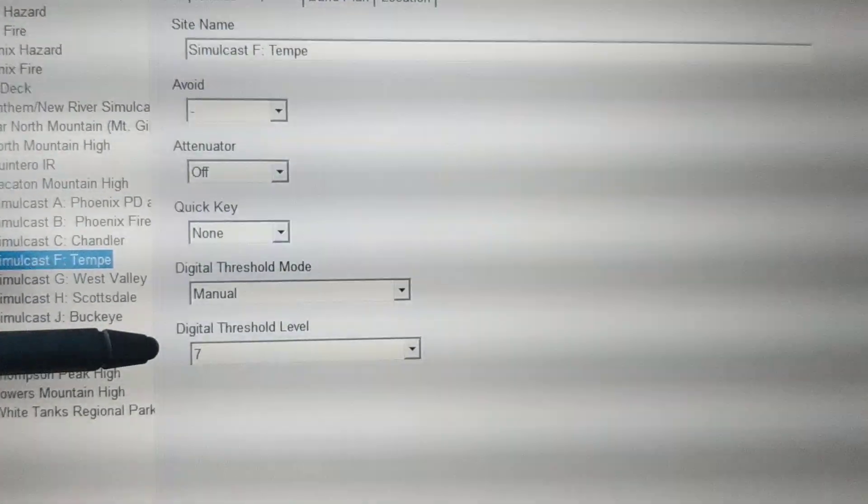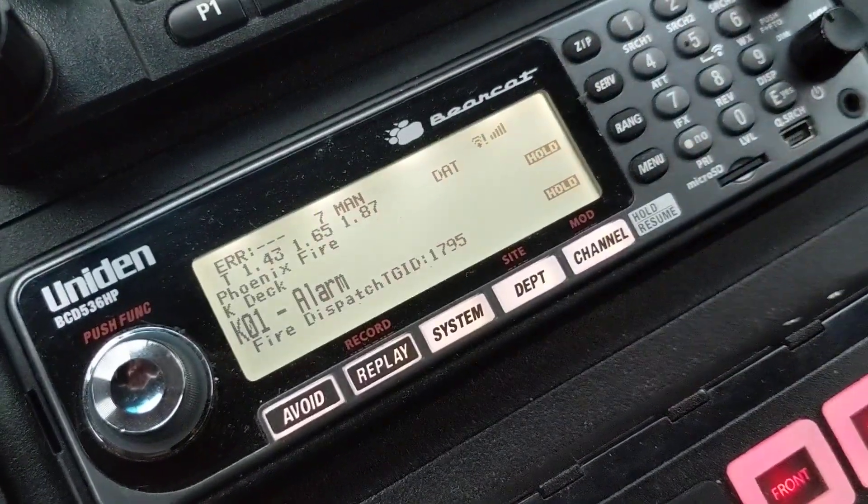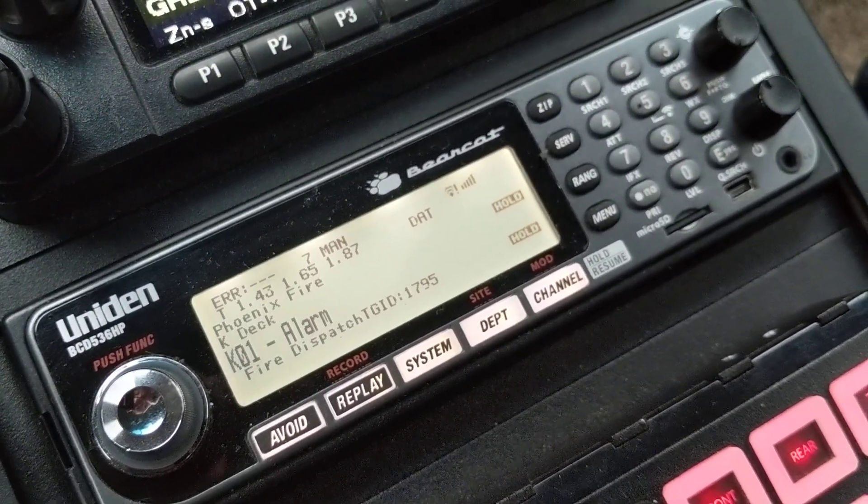Then pick a digital threshold level. Once you do that, you obviously write it to your scanner, and then you will have the option to manually adjust that threshold level.